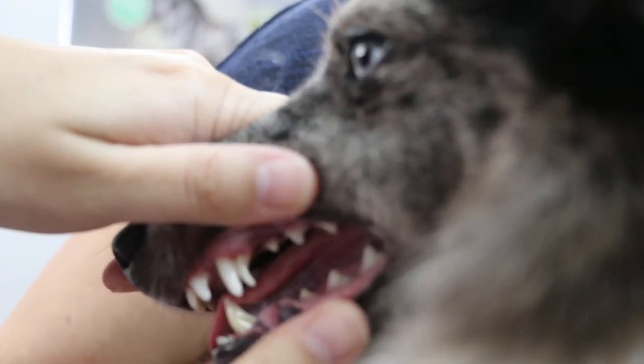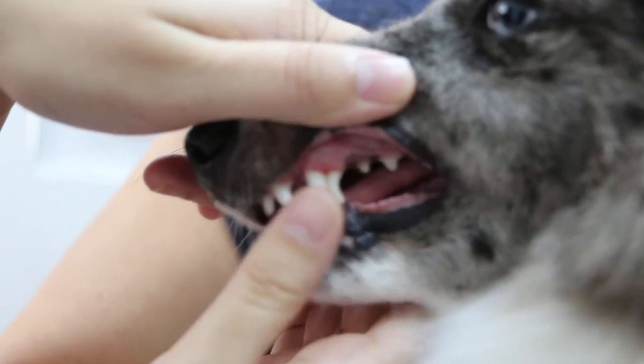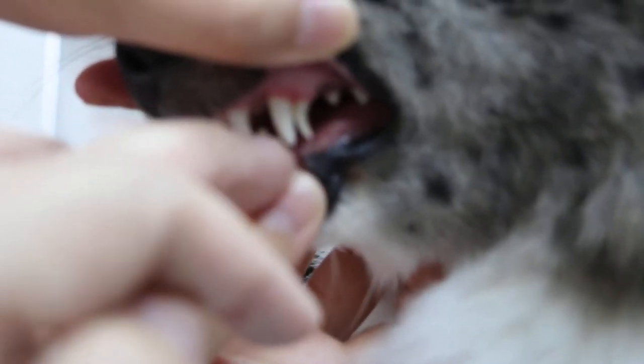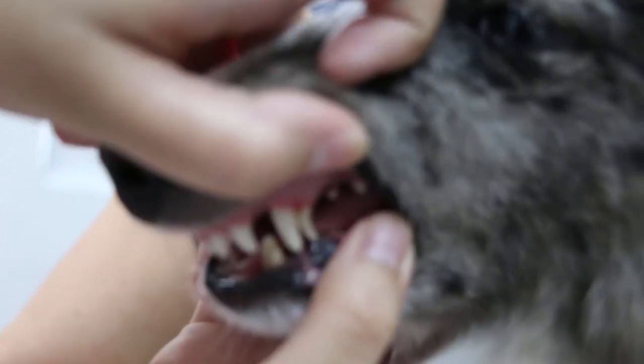The canine, and behind the upper canine there is one puppy one — the sharp one behind. Then below, you can see the lower one is another puppy canine. We should be sure it's blocking the development of the permanent tooth.